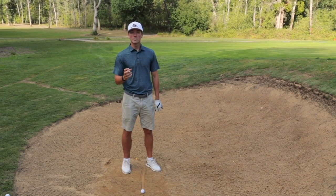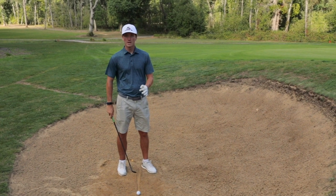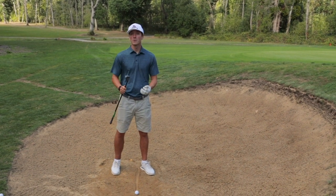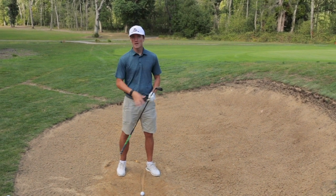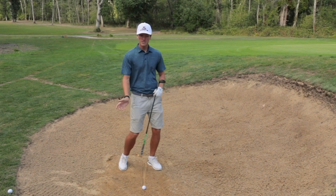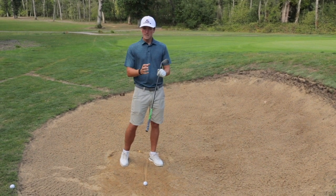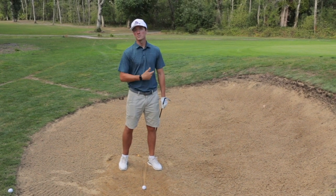Still, it's quite a weak part in a lot of people's games. The reason why I see in lessons why people struggle in their bunkers is because they're not quite set up to the ball well enough. If you get set up to a bunker shot well, it puts you in a much better position to control where your club enters the sand — so it's not too early and you're not picking it too cleanly — which will make the ball come out much more consistently.